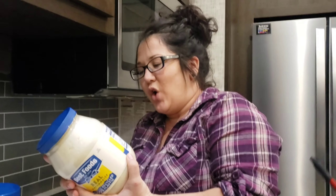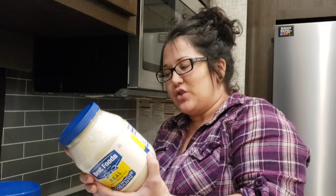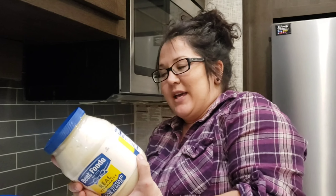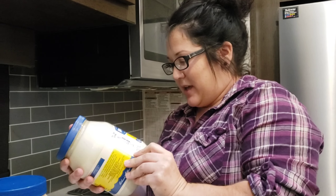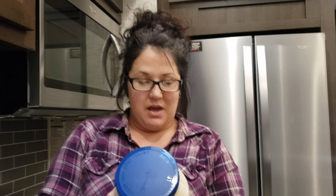The Best Foods one says soybean oil, water, whole eggs and egg yolks, distilled vinegar, salt, sugar, lemon juice concentrate, the same protective quality calcium something-or-other, and natural flavors again. So pretty similar. It looks like what we're dealing with is just some preservative stuff that we don't want in our mayonnaise.